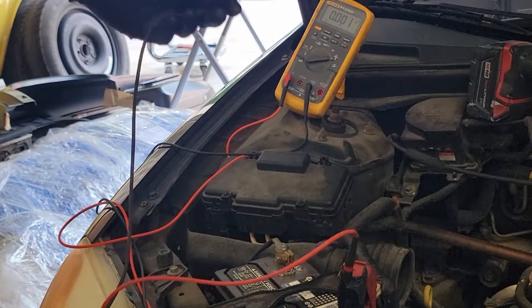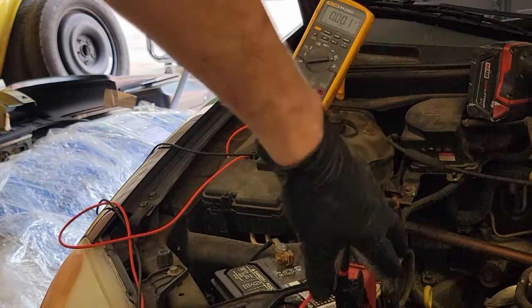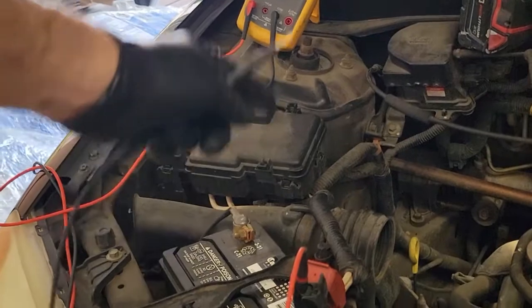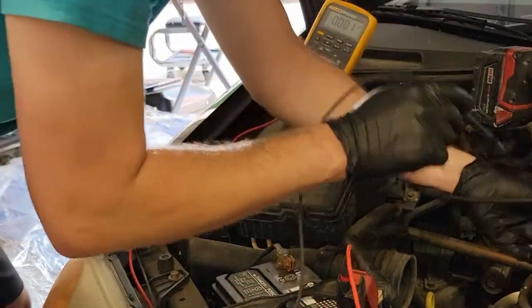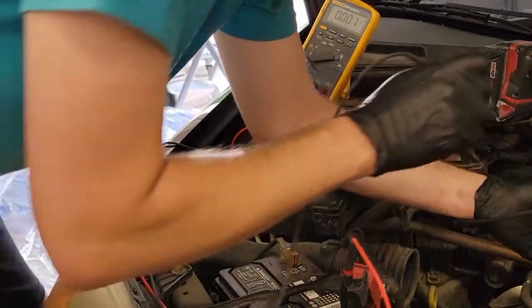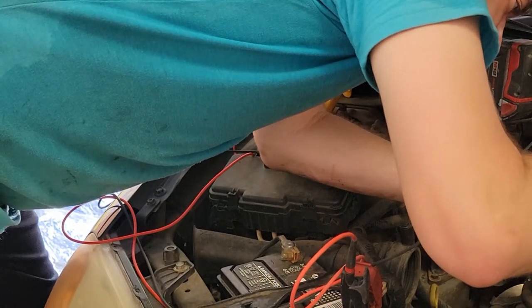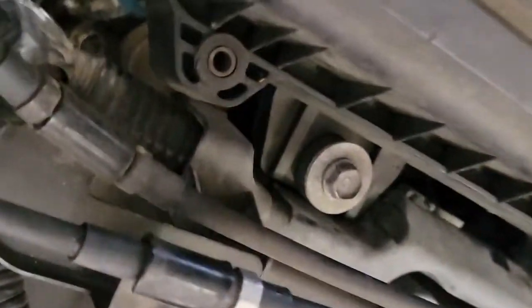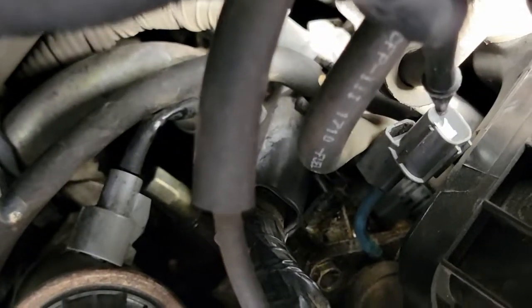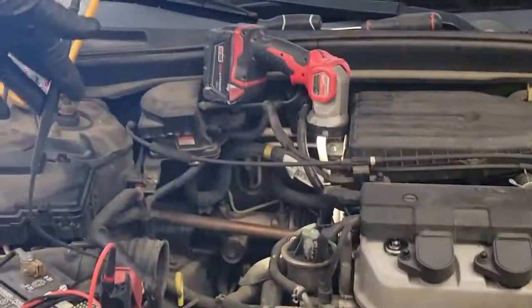I've set my meter to amps with the lead coming off the positive terminal of the battery, going through the meter - basically a positive jumper going through my meter. I'm going to run that to the solenoid and see if I hear it move. I do hear it move - I'll try to get you down in here to it. I can hear it firing off, so something is at least moving.